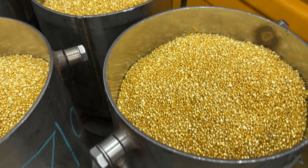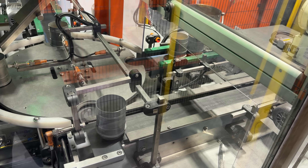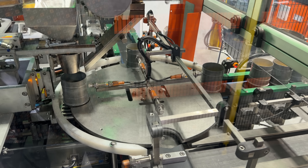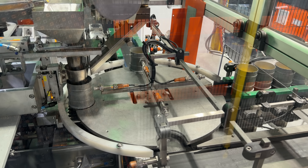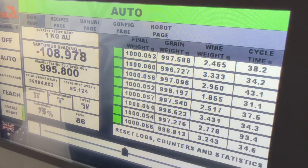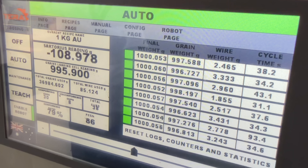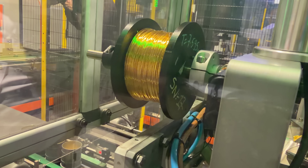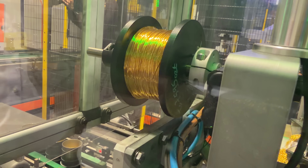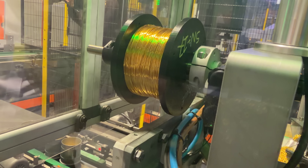At the refinery they use this gold shot to make gold bars in a fairly automated process. I was surprised to find out they do this at the refinery and not at the mint. A robot loads pure gold shot into cups to the exact right weight — they actually underfill the cups slightly because they add a little more gold in the form of gold wire, which is also made at the refinery. It cuts off the exact right amount so they're not putting too much into the one kilo gold bars.